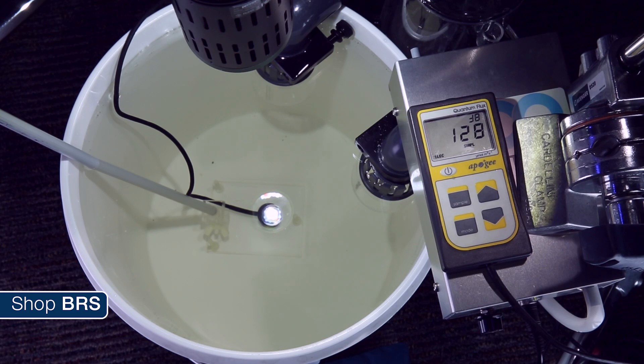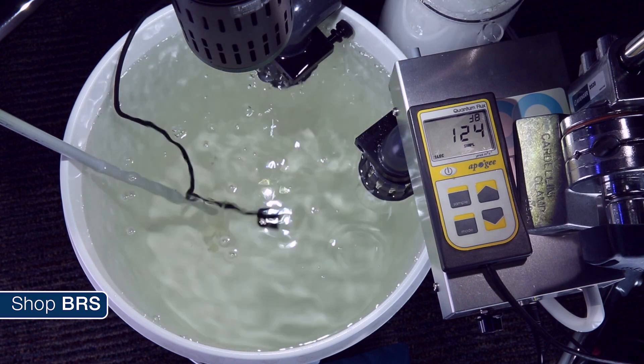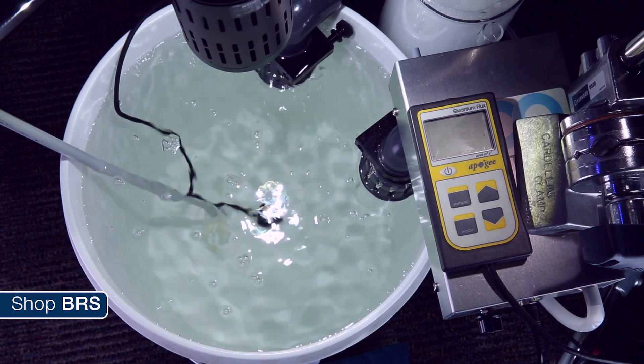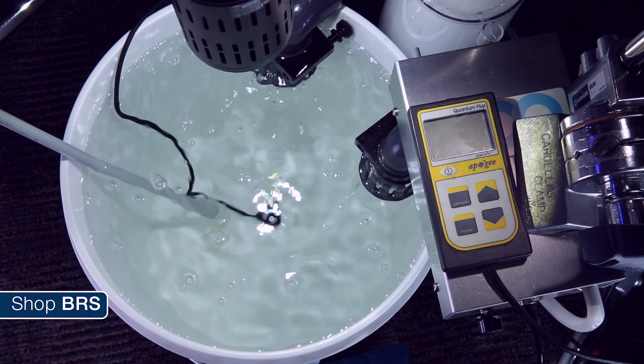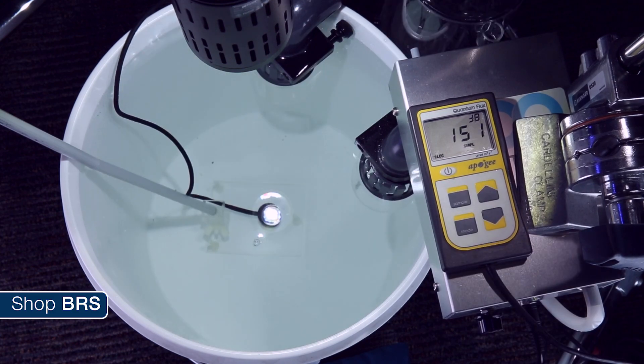To demonstrate this, we took some yellow water from one of the tanks here and added it to a bucket with an ozone generator hooked up to a hang-on skimmer. In just eight minutes the ozone broke up all of the yellowing compounds, cleared the water up, and raised the PAR about 20 percent — from 128 to 151. It is a pretty impressive impact and easy to see why ozone is pretty attractive to many reefers.